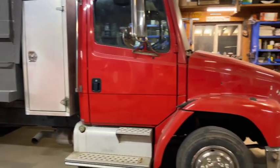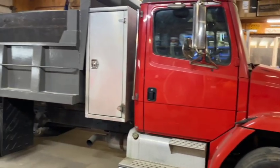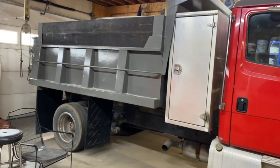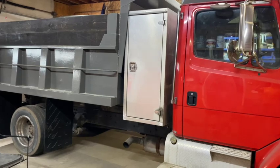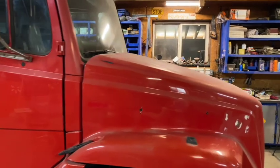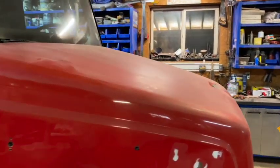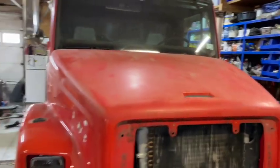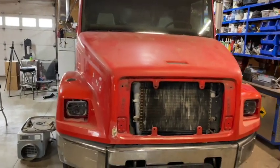Hey guys, Bondo here. I'm going to show you what we're doing on the dump truck project. If you haven't seen the first video, go back and watch that, but this is a dump truck that we're building here. This thing started out life as a Freightliner FL-60 — it was a fire rescue ambulance — and this is what it looks like right now in its current state.